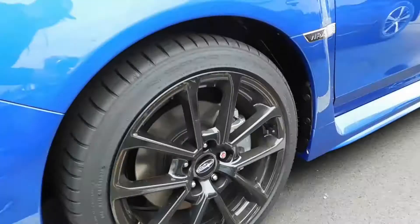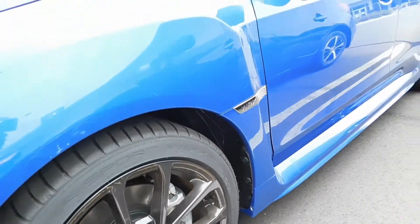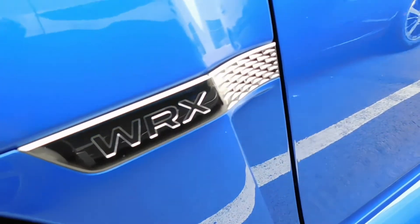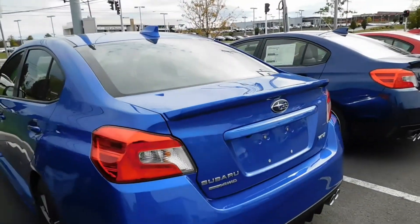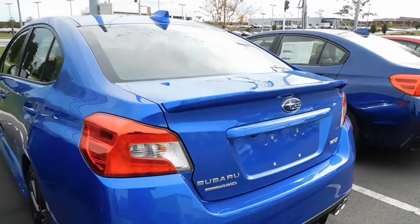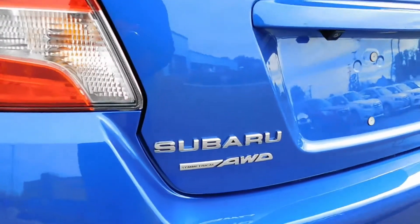Got your black wheels and stuff. Yes, it is a WRX. Got a sunroof for real. Subaru all-wheel drive — look at that.